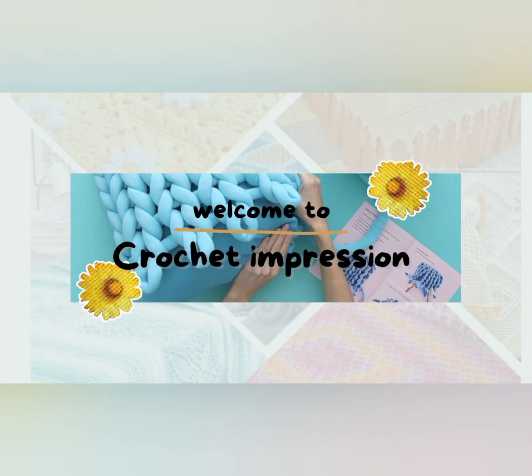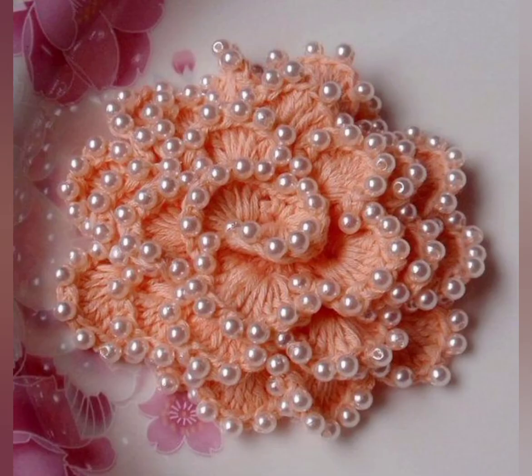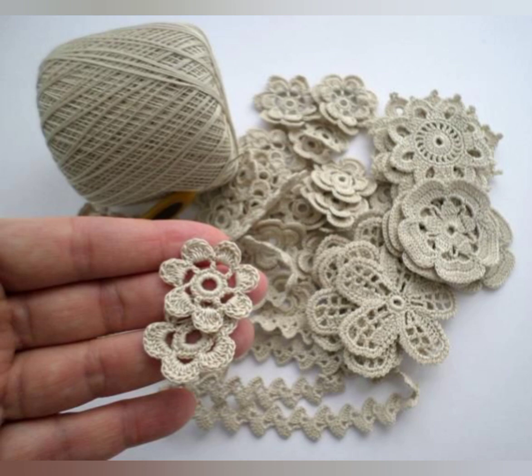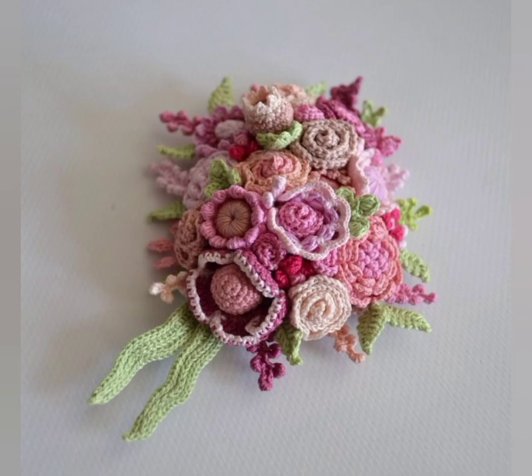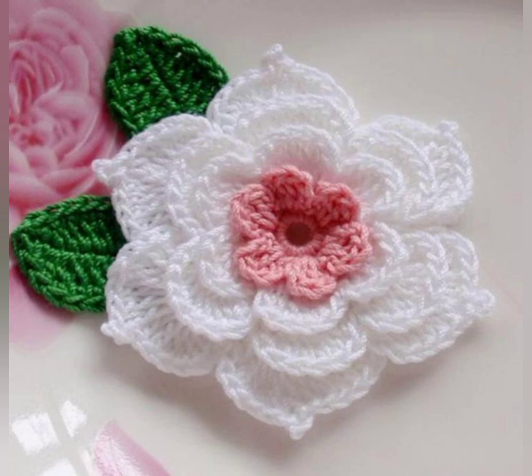Hi friends, welcome back to my channel. I am back with an amazing collection of crochet flowers. Today my video topic is about crochet flowers in different colors and different patterns. Crochet is a versatile craft that allows you to create beautiful intricate designs, and one of the most popular crochet patterns is the flower.